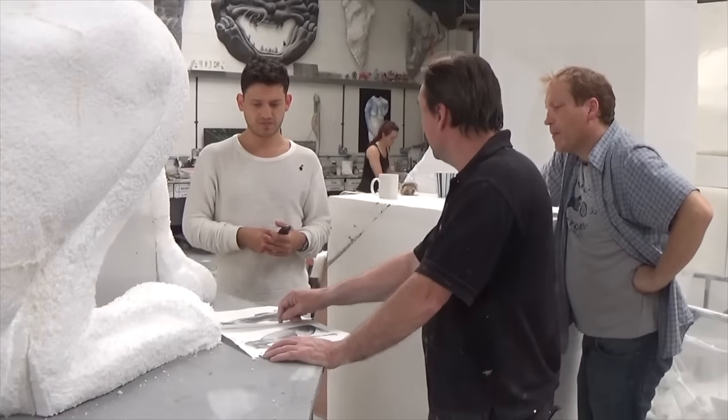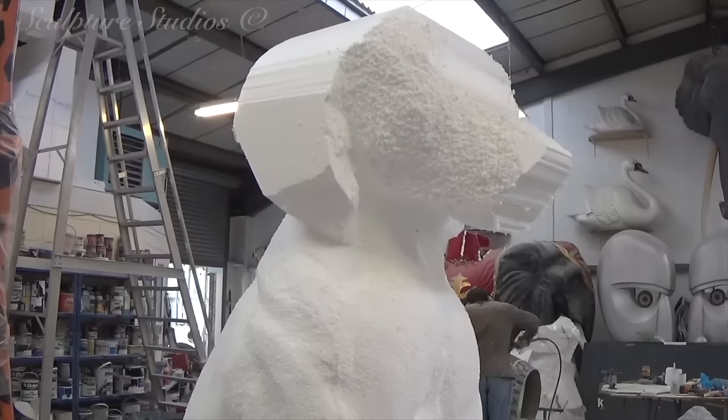While the lettering is being made, Chris is carrying on to finish the dog so we can start on the concrete render.